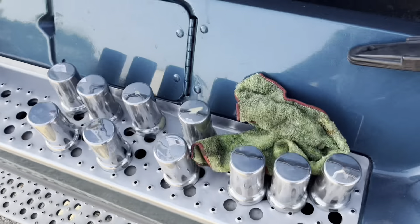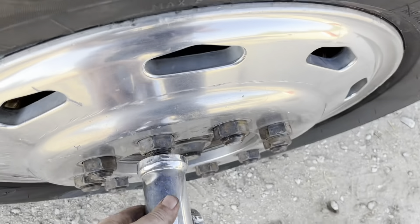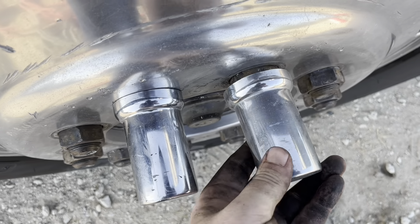Leave that be for the time being. Now we've got to put all these lug nut covers back on here, one by one.